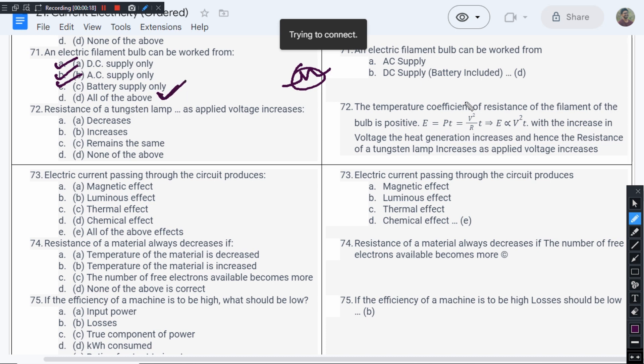All of the above is the right answer for this question. An electric filament bulb can be worked from all three: DC supply, AC supply, and the supply from a battery.